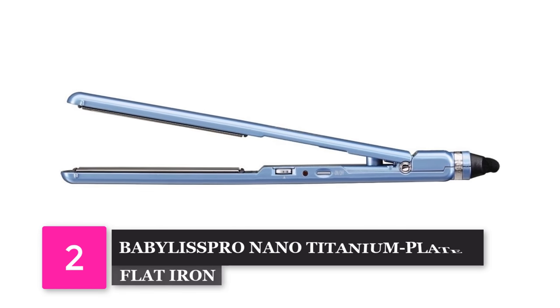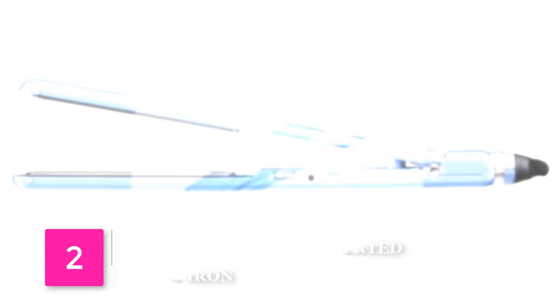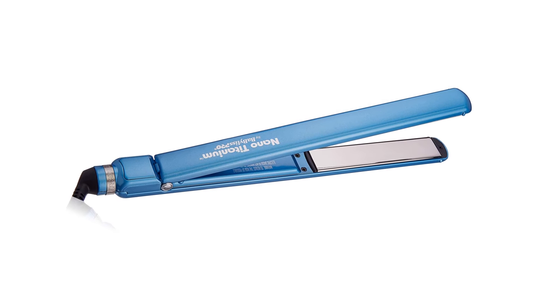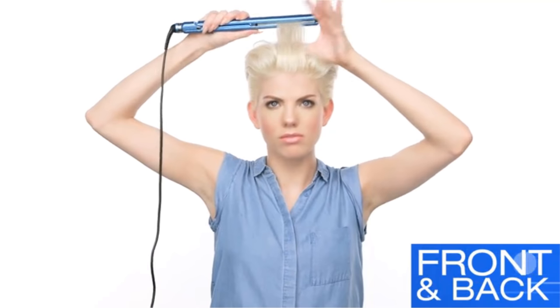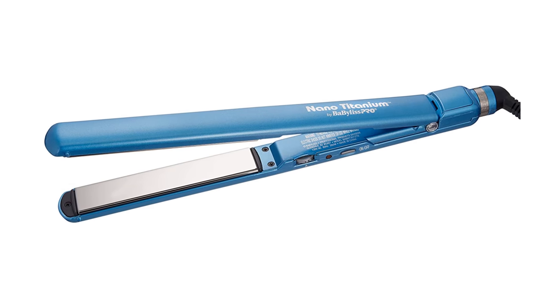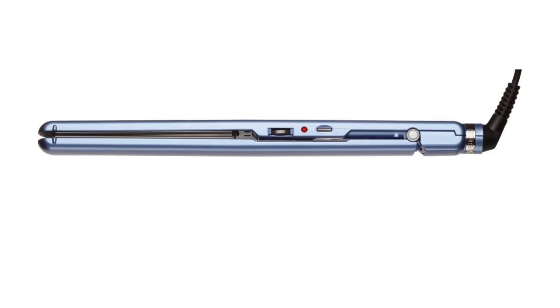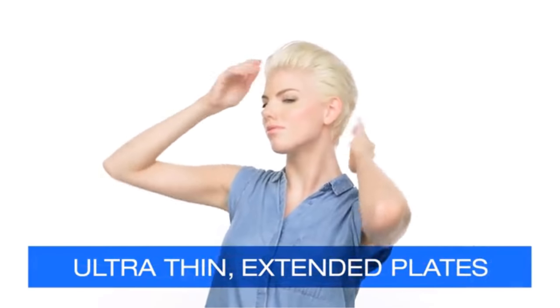Number 2: Baby Bliss Pro Nano Titanium Plated Ultra Thin Straightening Iron. We love this next option because of how high quality and versatile it is. Choose from up to 50 heat settings, all the way up to 450 degrees Fahrenheit, to guarantee you're getting the right temperature no matter how fine your hair is. Its titanium metal and ceramic plating make it lightweight so you can spend as much time as you need. Best of all, it's great for maintaining sleekness and reducing frizz without a flattened look.